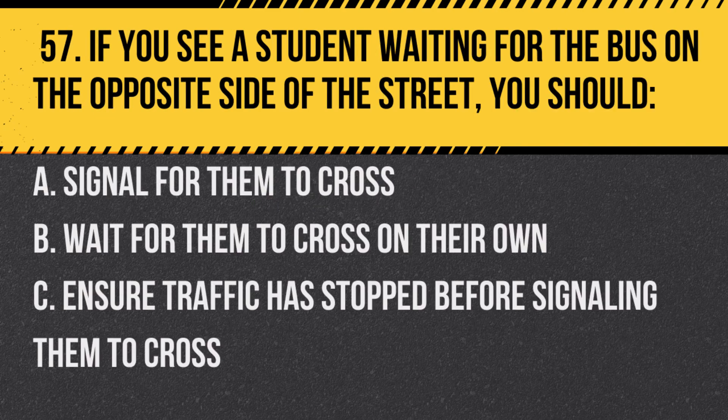Question 57. If you see a student waiting for the bus on the opposite side of the street, you should: a. Signal for them to cross. b. Wait for them to cross on their own. c. Ensure traffic has stopped before signaling them to cross. Answer: c. Ensure traffic has stopped before signaling them to cross.